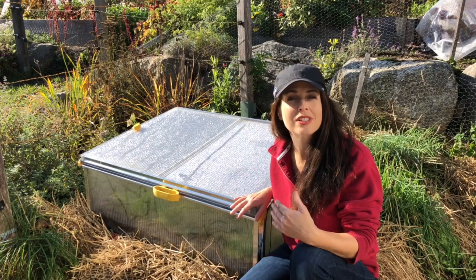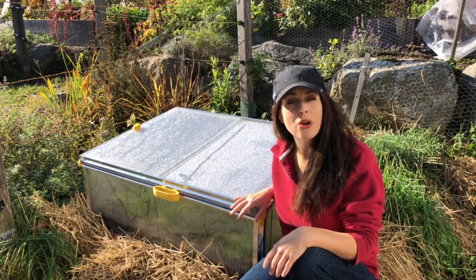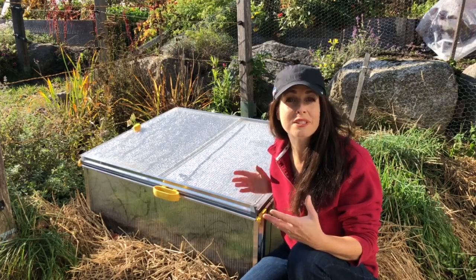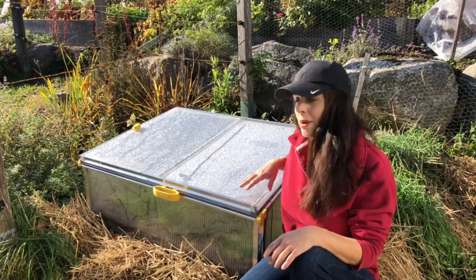You want to face it towards the south, and you'll notice most cold frames also have a top that's sloped. That's to help it capture as much sunlight as possible.